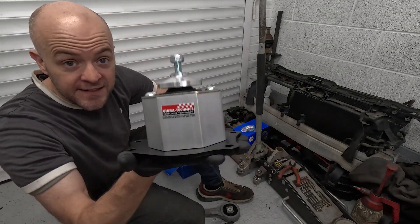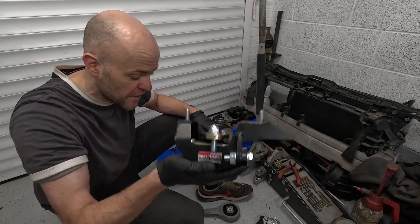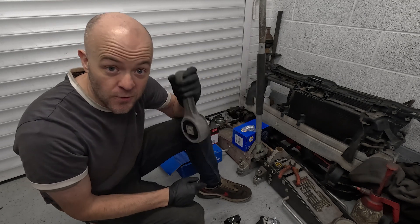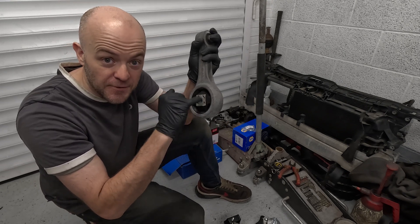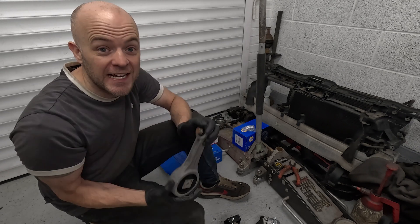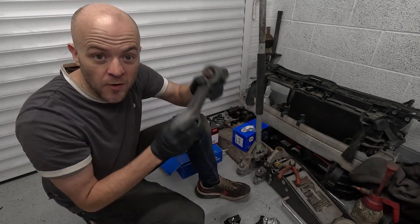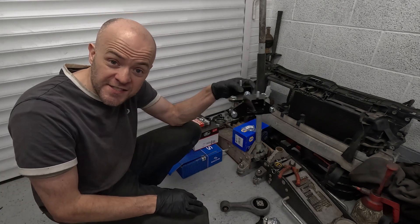Now these are expensive beauties - that is a Vibratechnix engine mount, and we've got the Vibratechnix gearbox mount as well, very expensive pieces of metal at around £200 a piece. Instead of going for the Vibratechnix bottom dog bone mount, we're going to run the OEM one. I want somewhere to have a little flex, so it's better to have a bit of flex on this bush and then run three solid mounts rather than have a horrendous car to drive. The Vibratechnix one is about £130, so if I want to upgrade it later it's only two bolts.